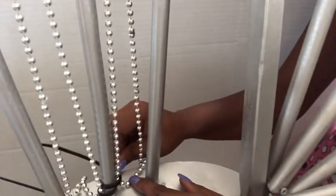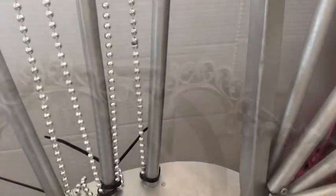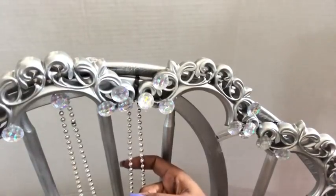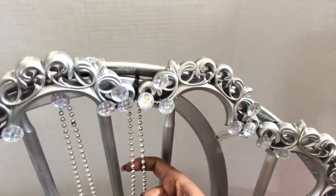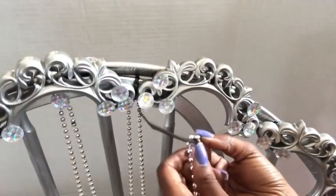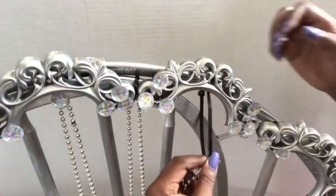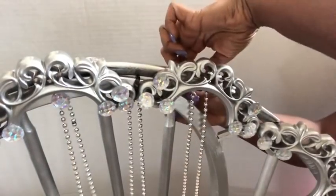The zip ties at the bottom are visible, but they're going to be covered with the seating that I'll be making for the chair. If you're going to be making this design, you'll need to use a strong adhesive where you have the zip ties. But because I'm going to be making another design with it, I'm just going to leave it as is to make it easy for me to take it off.